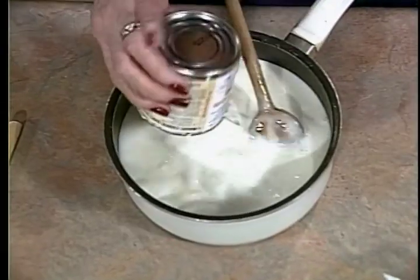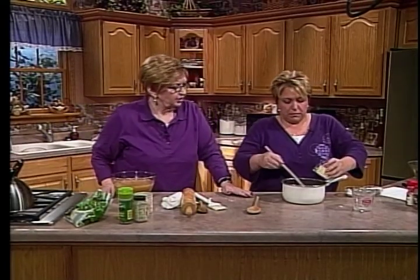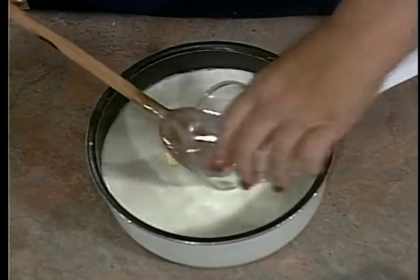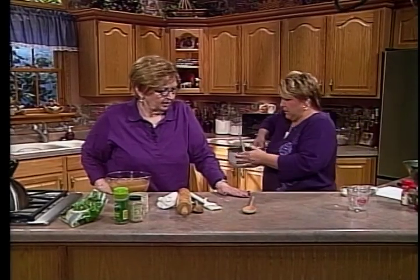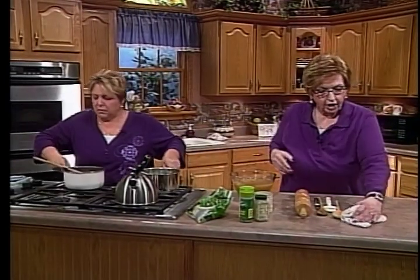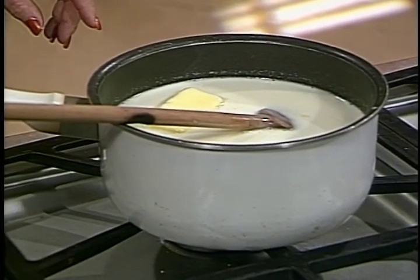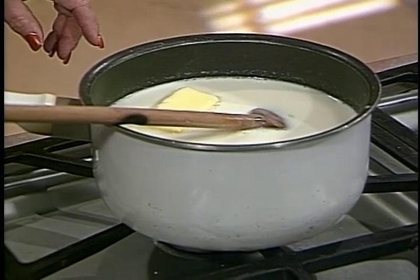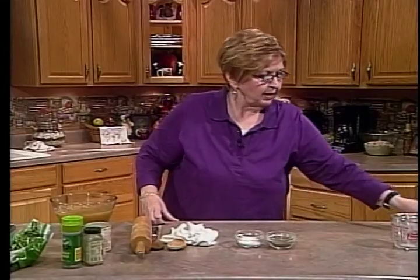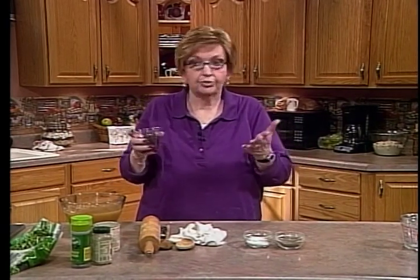Cook it on medium heat to start, get it to a boil, then turn it down. Keep an eye on it because it will boil over fast. Right before it starts to get thick, add half a cup of raisins — that's optional. Rice pudding is known to be kind of heavy, so we're going to lighten it up with Cool Whip. We already made a batch ahead of time.